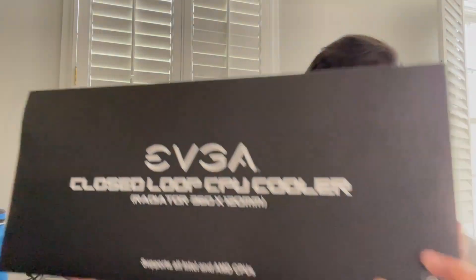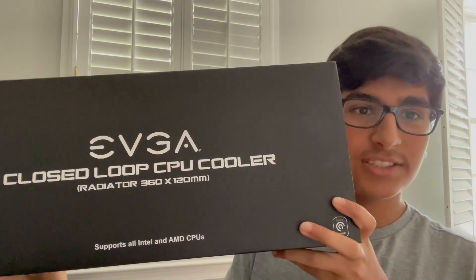Hello everyone, today I'm going to be doing an unboxing, installation, and review of the EVGA CLC360, which is a 360mm AIO. At the end I will include temps of my Ryzen 5 3600 stock at 3.6GHz and overclocked at 4.2GHz, just for reference.